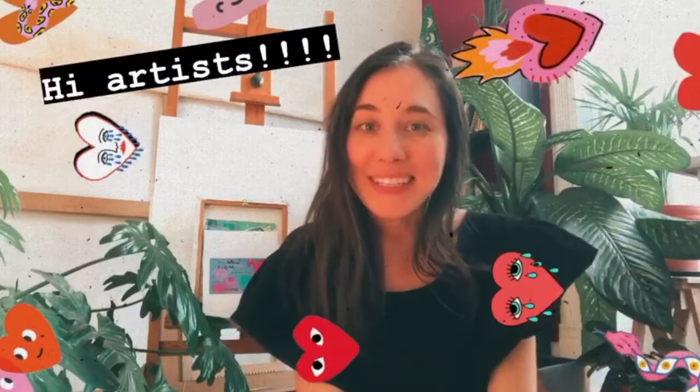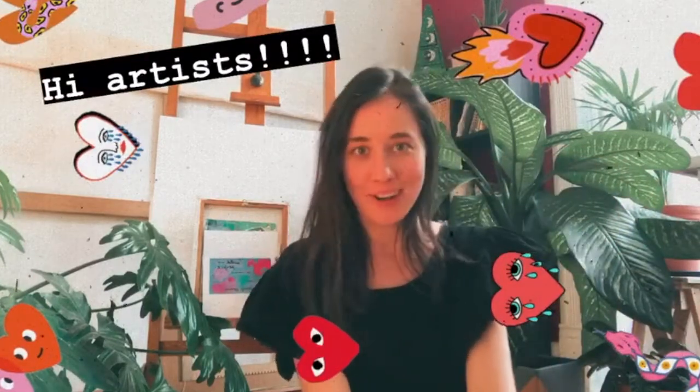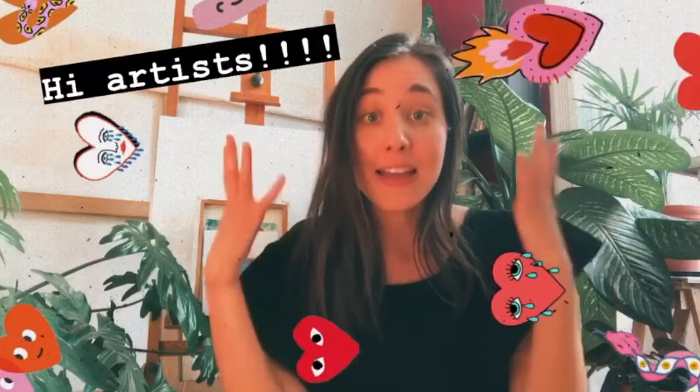Hi artists! I'm so happy to see you. Welcome to art. Today art is going to be a little bit different because I am not at school and I am in my house. I'm a little bit sad because I was really excited to make art with you at school, but I am going to explain everything to you from my house.